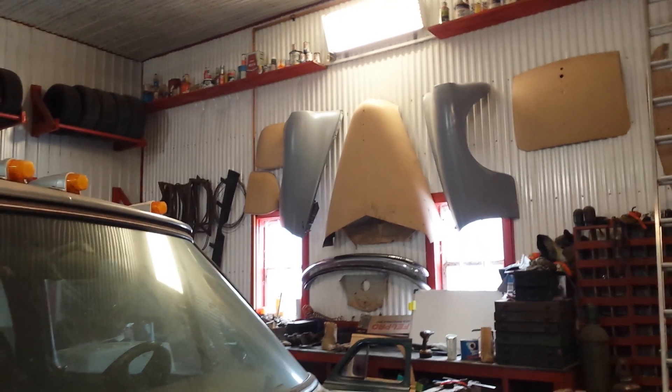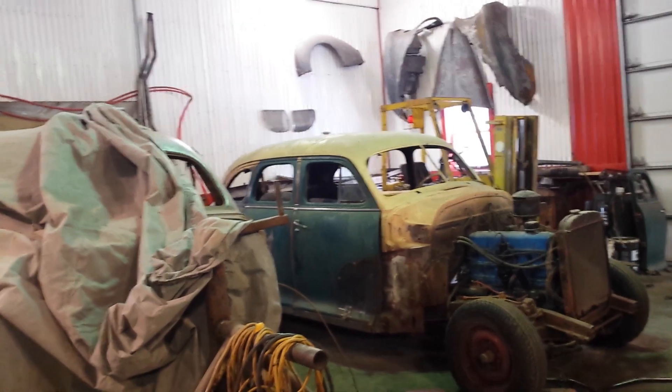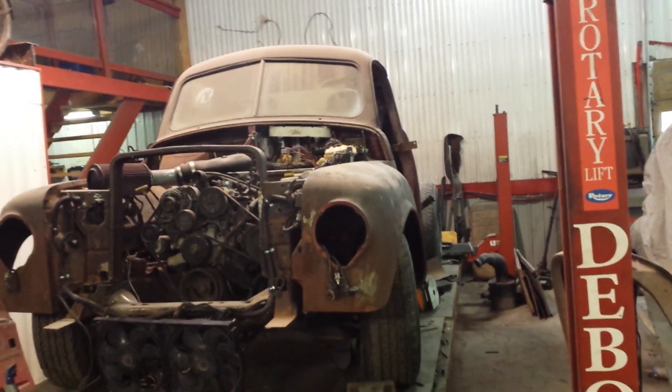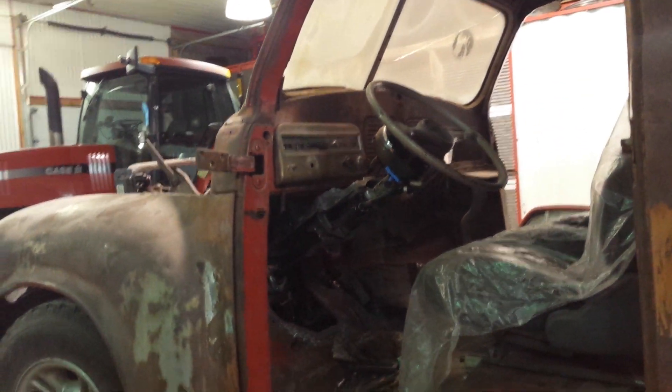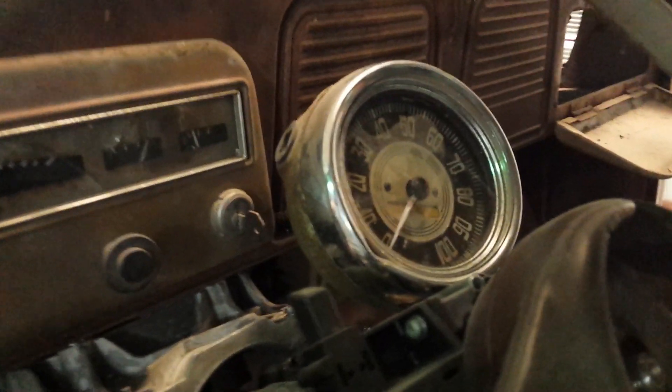Did you guys decide on a name for it? There was a discrepancy in the year — we thought it was a '47 Style Master but it's actually a '48 Fleet Master. The Fleet Master had more chrome and was a higher-options car. The name for the Dakota build was decided by the viewers — RT Baker — and the owner went with that. So this is a '52 Studebaker on a '02 Dakota RT with a 360 Magnum. I should grab the battery and fire it up. I love how you got the gauges working with the servos — that's a working tach from the speedometer off the Fleet Master.